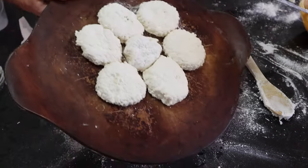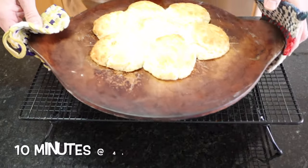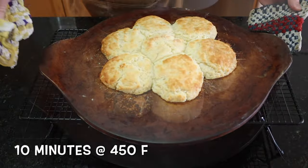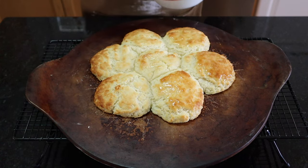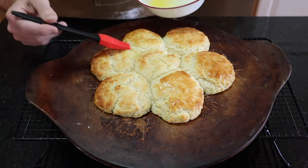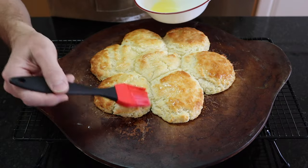Put it in the oven for 15 minutes at 450 degrees. When it's done, brush the tops with some melted butter. Don't skip this step — it's like putting the icing on the cake.